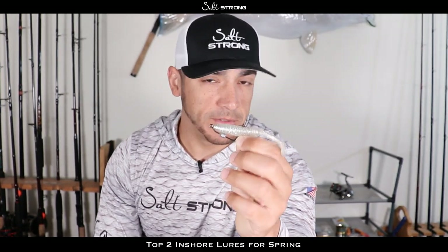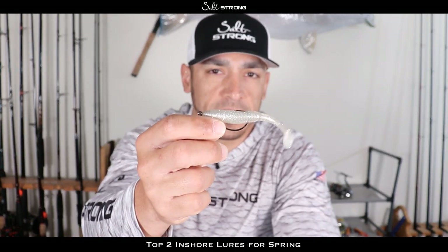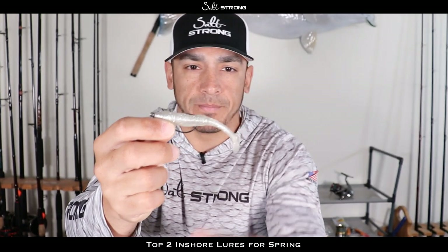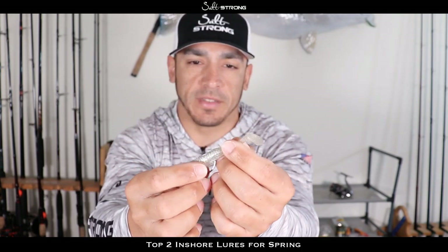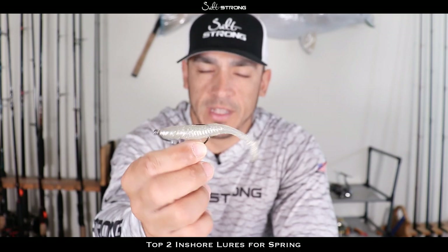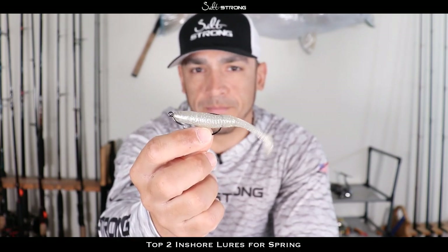If you need to slow down the presentation even more, all you have to do is let it sink to the bottom and you can bounce it just like a soft plastic jerk shad. Or you can actually pinch or cut off the paddle section of the tail, and now you have a very small profile soft plastic jerk bait — so this one lure gives you a lot of versatility.